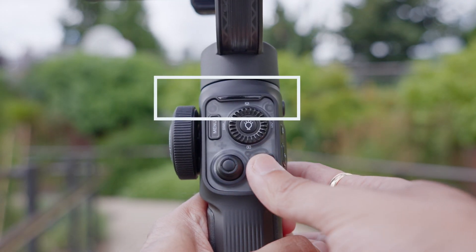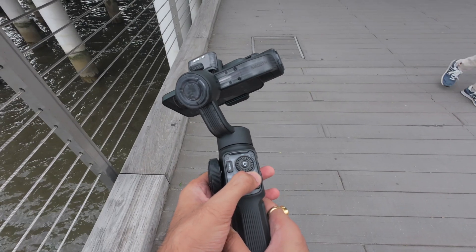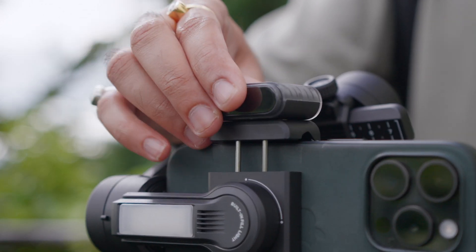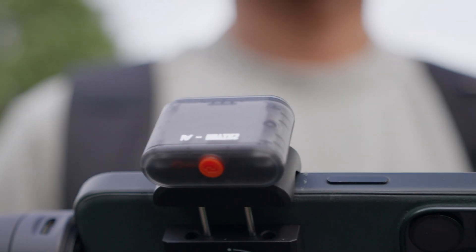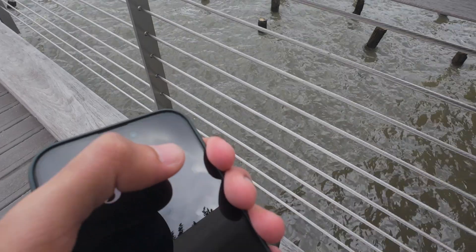There are a few things I'd like Zhiyun to improve. First would be a brighter display or backlight showing which shooting mode you're on, because outdoors it was really hard to see since the backlight wasn't bright enough. Second would be a stronger magnet for the AI attachment — as you can see, you could possibly lose it if you bump into something. That actually happened to me when taking my phone off the gimbal and the attachment fell into the water. A stronger magnet would definitely help.